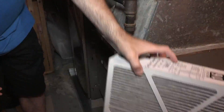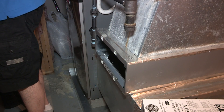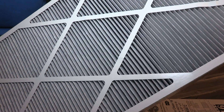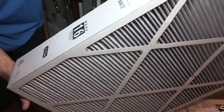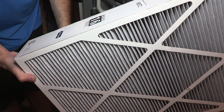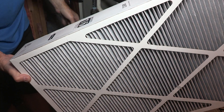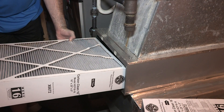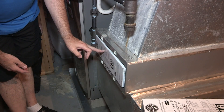Here's a brand new one — you can see it's clean as a whistle. The airflow goes this way, so it goes down. It creates suction, the air goes through, and this is the return — it goes through the feed.